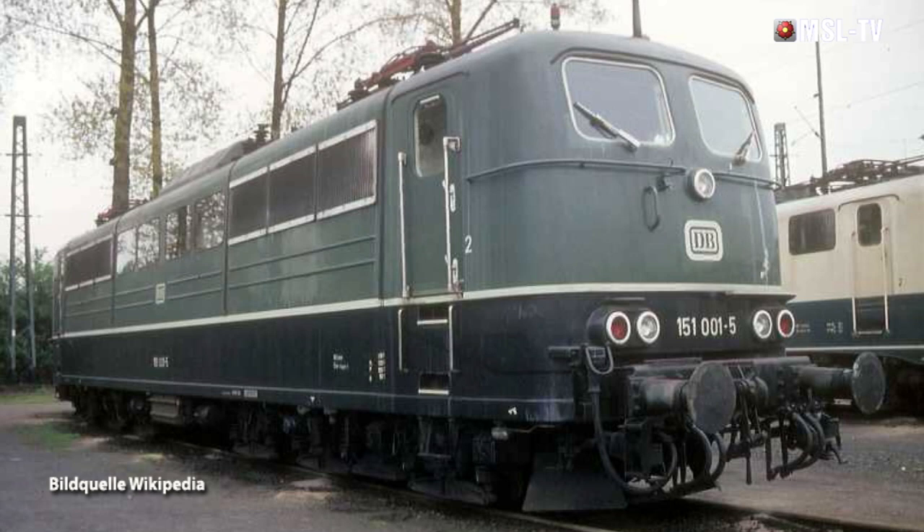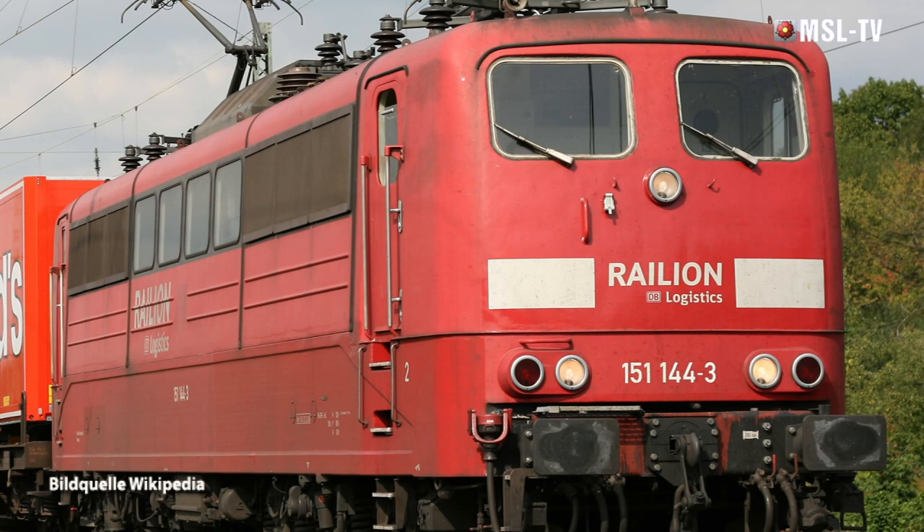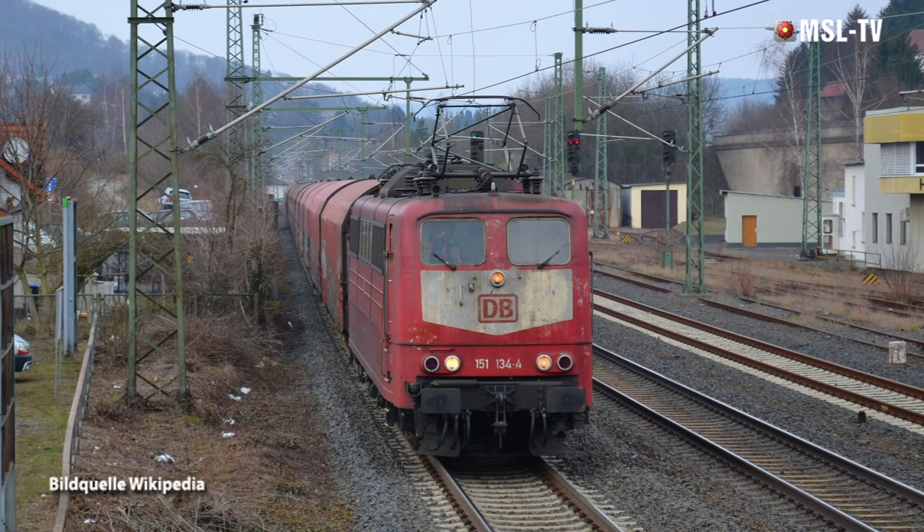In dieser Zeit stieg der Güterverkehr sprunghaft an, und mit dem herkömmlichen Fuhrpark an E-Lokomotiven war er bei Weitem nicht mehr zu bewältigen. Die vierachsige 140 war im oberen Geschwindigkeitsbereich zu schwach, und die kräftigere 150 mit ihren 100 km/h entschieden zu langsam. Das erkannte die Bahn und gab eine Neukonstruktion einer kräftigen und schnellen E-Lok in Auftrag. Auf Basis der bewährten Einheits-E-Lokomotivenfamilie komponierte Krupp eine sehr elegante, sechsachsige Maschine.